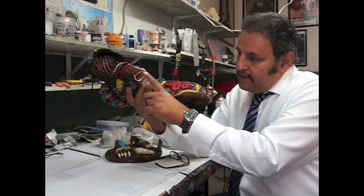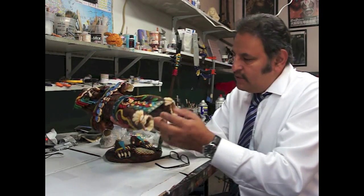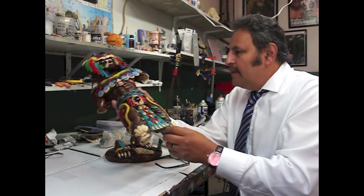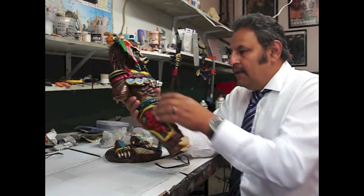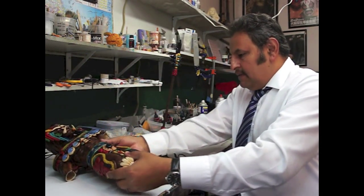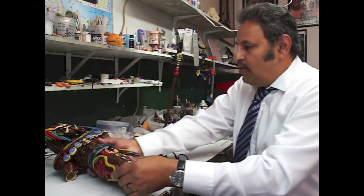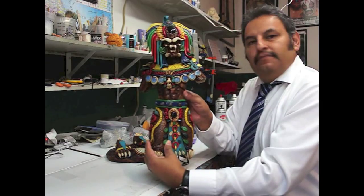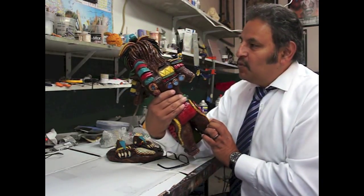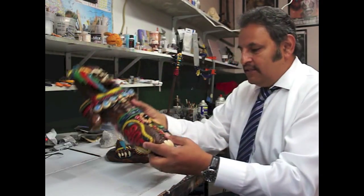Mi compadre compró esto — it's very thin in areas, so it's going to be a little bit tricky to make this work. Está muy delgado en ciertas partes, así que vamos a hacer lo posible. It's very cool, it's actually the Predator. It's amazing work these people do up there in the Cancun area. Just amazing.